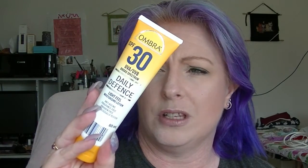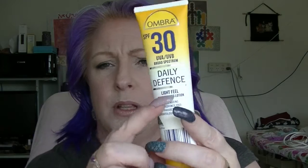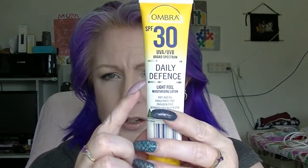Next we have the yellow/gold category. First is the Elizabeth Arden Fifth Avenue Eau de Parfum Spray — it hasn't even been taken out of the plastic yet. Next is the Ombra SPF 30 Light Feel Moisturizing Lotion from Audis; it's pretty much down to the bottom line and this is what I've been using most days.